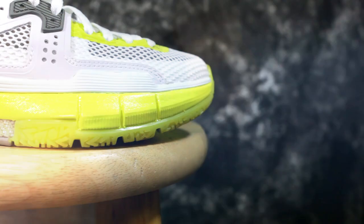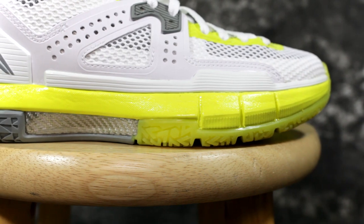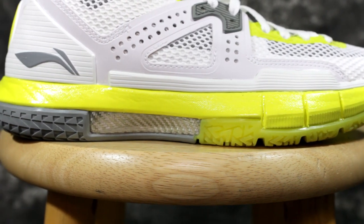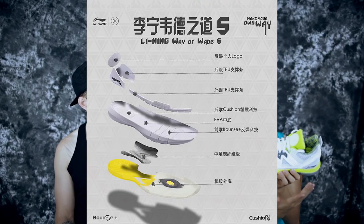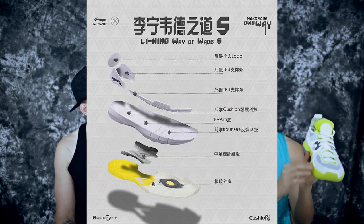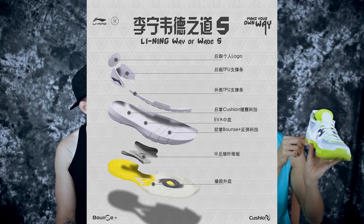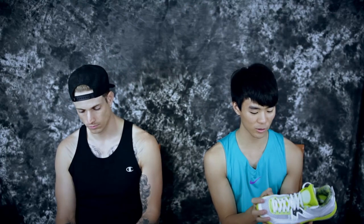Moving on to the cushioning system — I checked their website and a retailer's site and it said EVA, with some other tech targeted in the forefoot and another in the heel. So basically the whole thing is EVA with a little targeted spot of a different cushion in the heel and another in the forefoot. It's just foam, nothing special, and it feels pretty stiff in the hand.